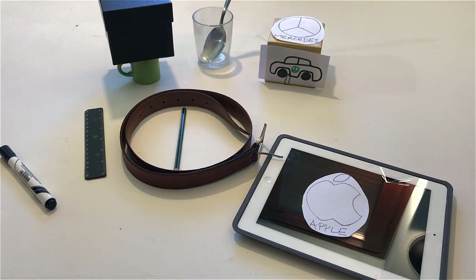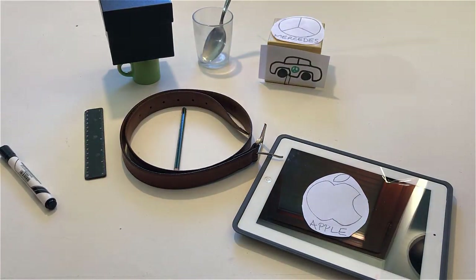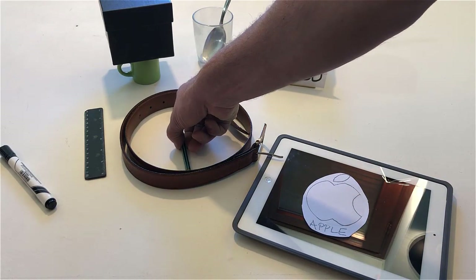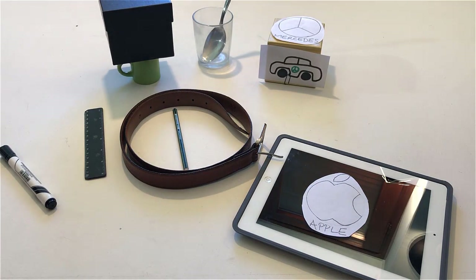Touch another object made of plastic. Touch an object made of wood. Touch an object made of wood.